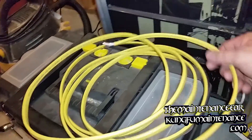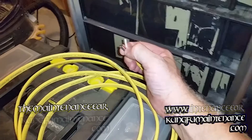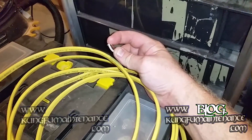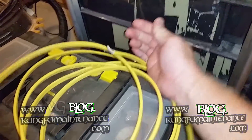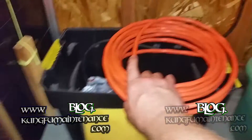On this one, this is a 12-2 wire. What you've got is two conductors — your hot being the black, your white being the neutral — and then it also has the ground, the safety ground. So it's a 12-2 wire, and the other one was a 10-3 wire.